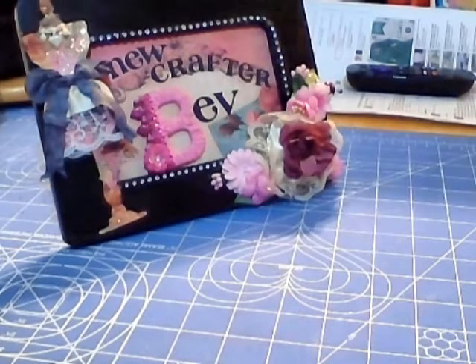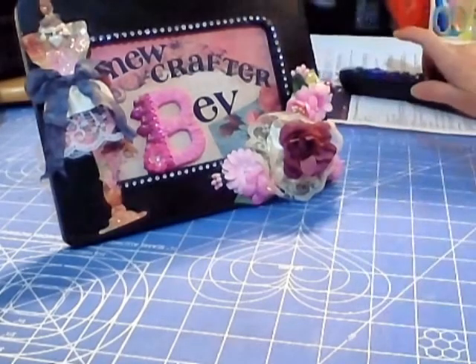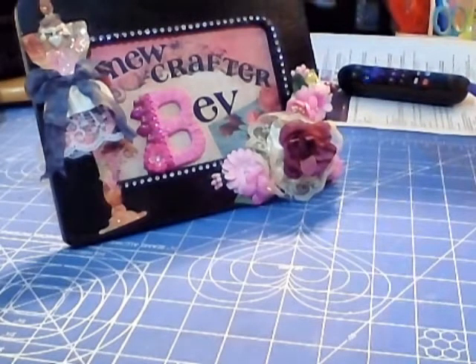Hello crafters, I'm back again. This is a video response for Kathy, who is Huckleberry Herbs and Art. She is having a 'My Birthday Rose' challenge — it's her very first challenge — and really all she asked for is for you to make anything in a rose theme; it has to have roses.